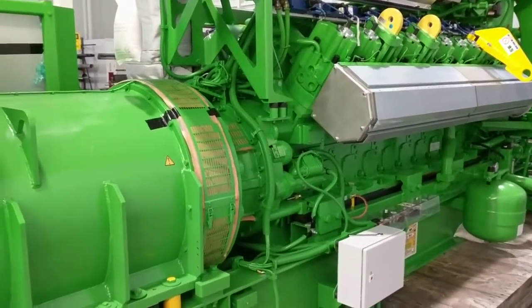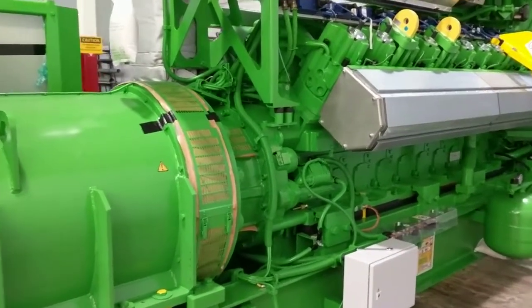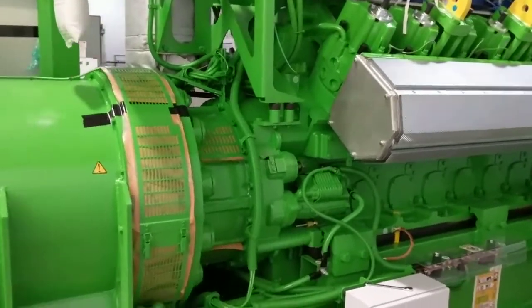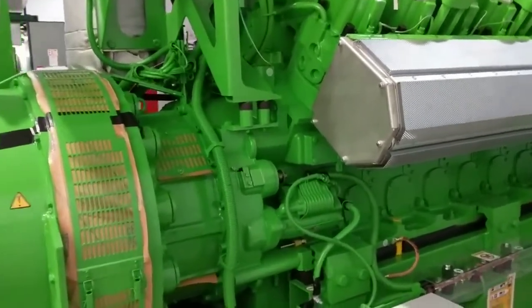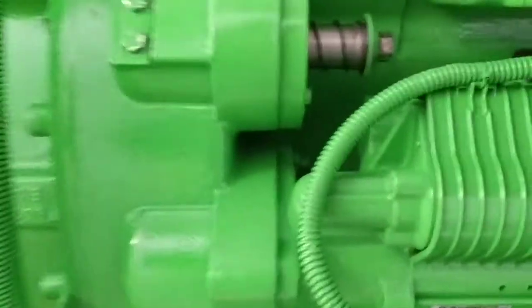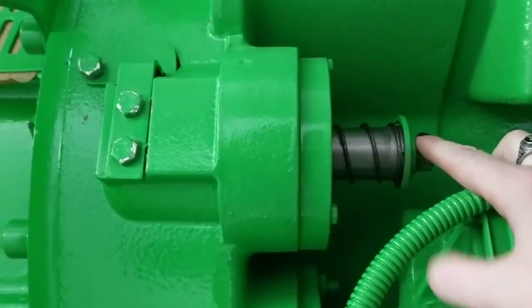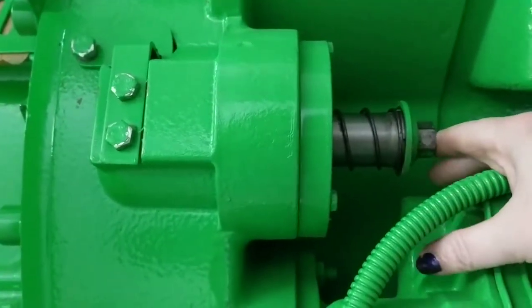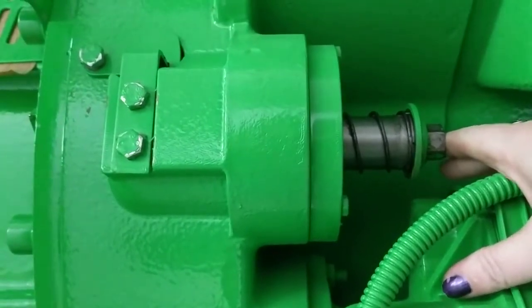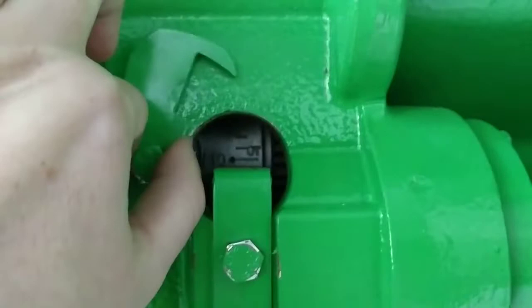This is a quick video to show you how to rotate the engine on a 3 or a 4 series. This is what you will be compressing in order to rotate the engine. There is a viewport right here.